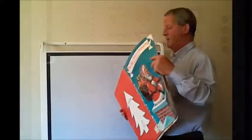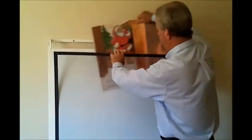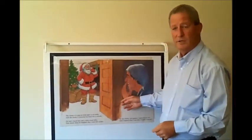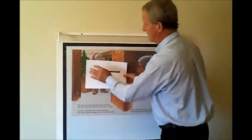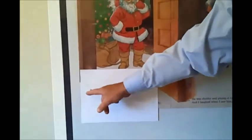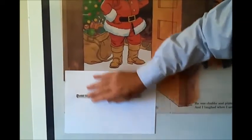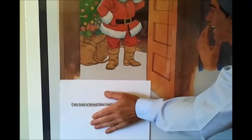Another advantage that teachers use is they'll actually get a big book in place. You can trace and draw over different paragraphs or words, but due to the electrostatic property of the overlay, some teachers will actually cut out a piece of paper and use it as a reading window, so the children can clearly see one line at a time.